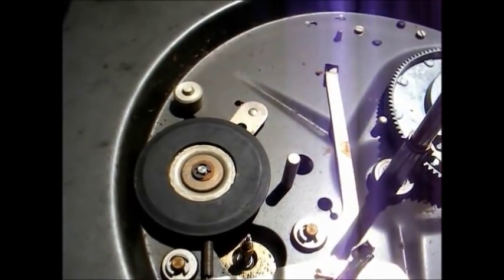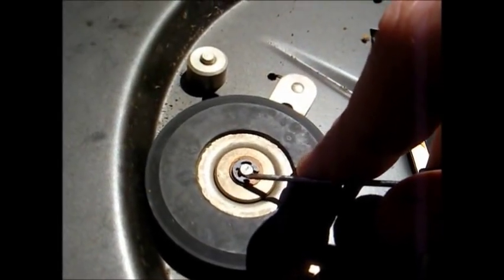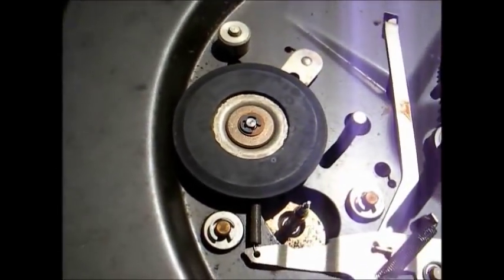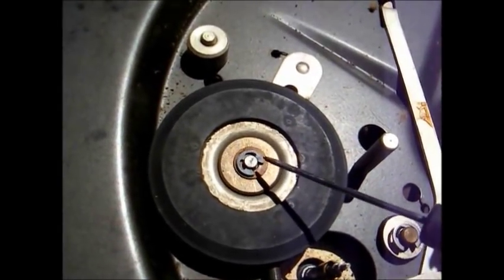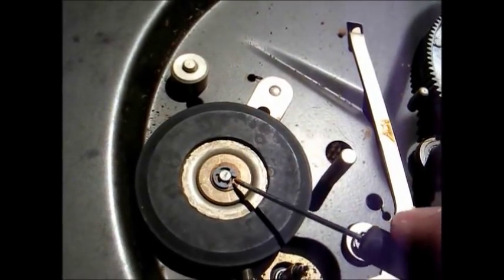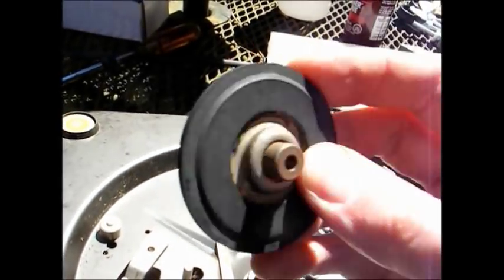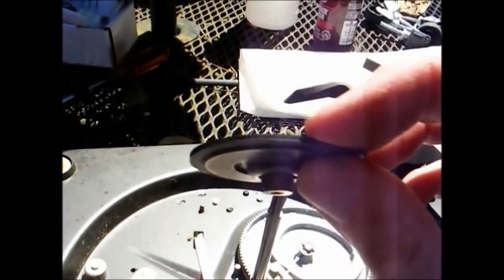Back to the idler wheel — we need to remove it, and to do so you carefully remove this little clip right here. I can't stress enough: be careful, it's very easy for these clips to fly across the room. Once you get the clip off, there'll be washers above and below the idler wheel — keep track of these washers and remember how many are on top and how many are on the bottom. Here's the idler wheel removed. It's still nice and rubbery with no dents or flat spots, but it's very slick and a little bit glazed.